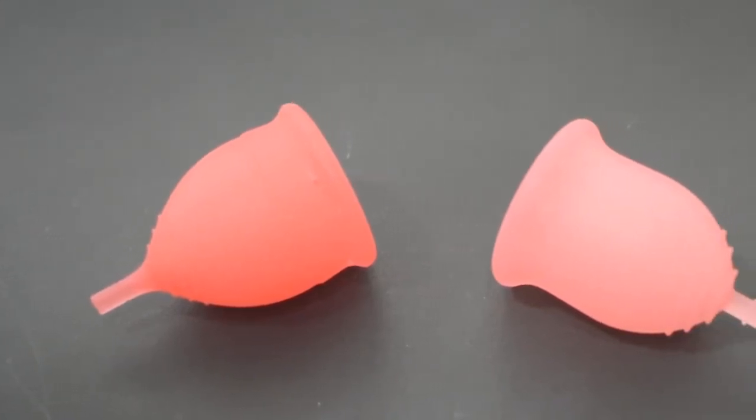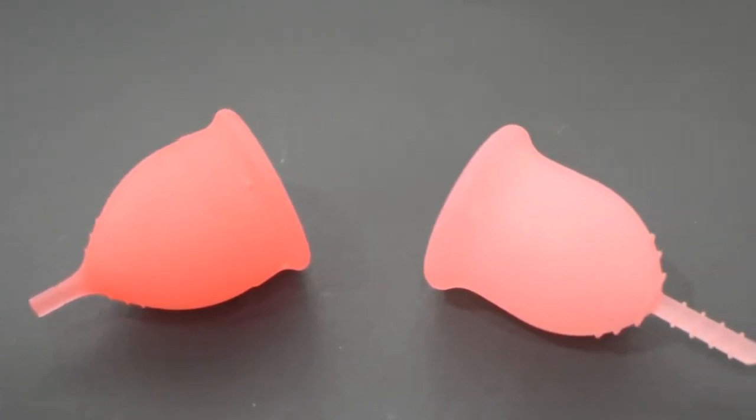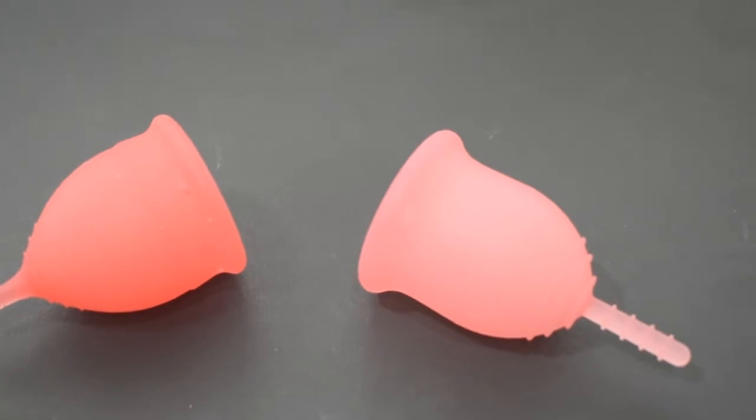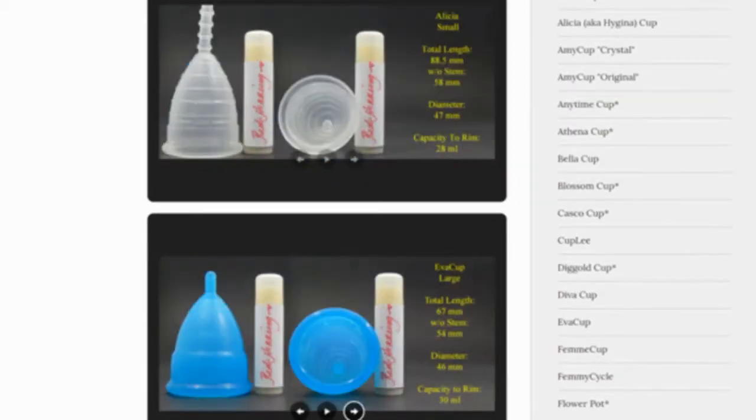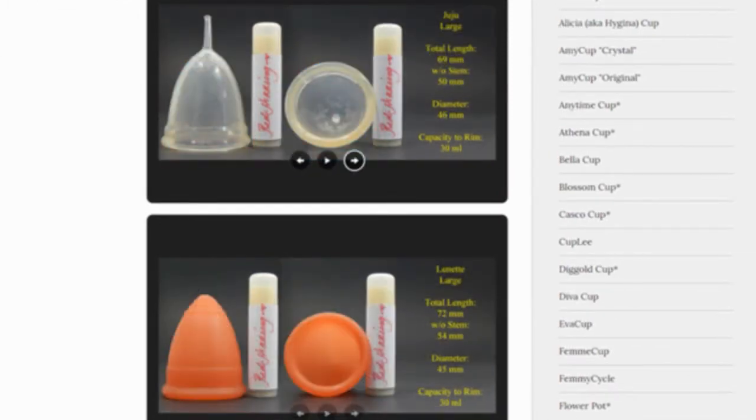This is a squish comparison between the Salt Cup and the Lena Cup original, both in a size small. Don't forget that you can compare these cups with other cups that I have on hand by visiting the link in the description below.